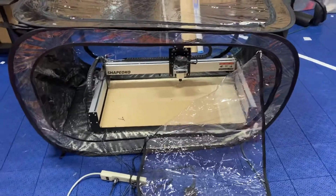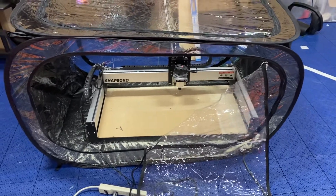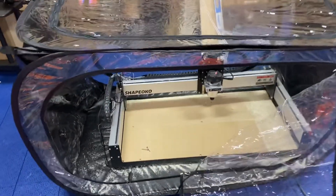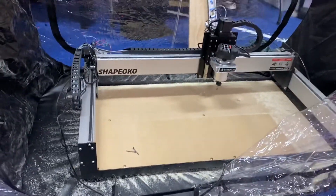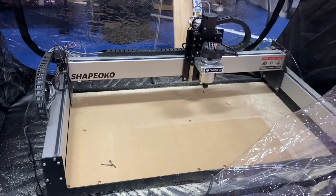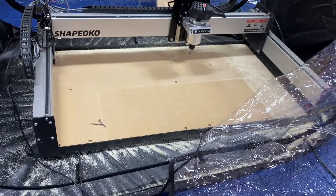I just wanted to show you a quick video of an easy way to protect or seal your CNC router inside without making a mess. I bought this Shaboko router a couple weeks ago and was like, well, how am I going to keep this from making a mess?